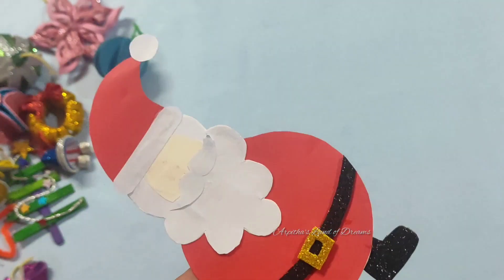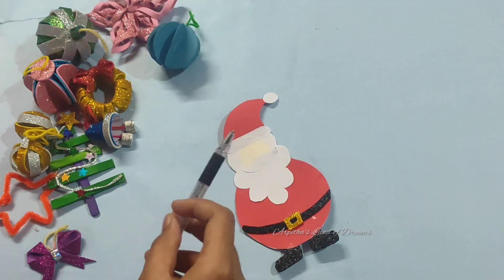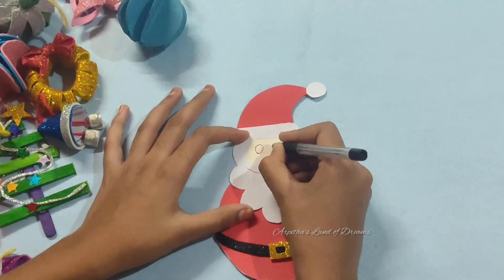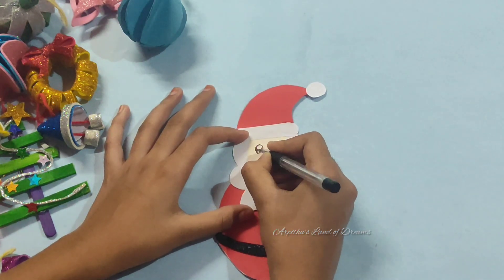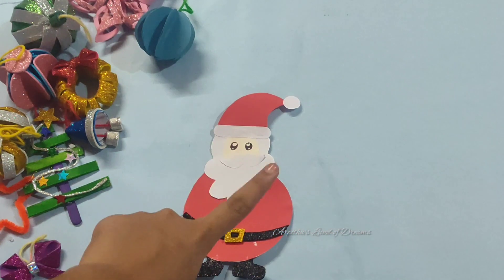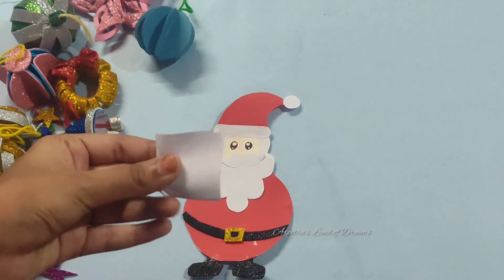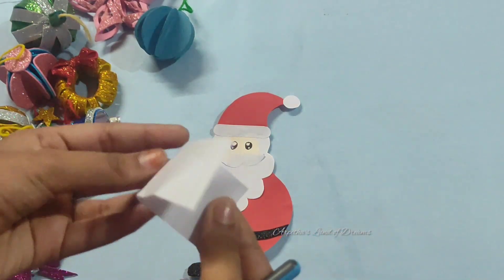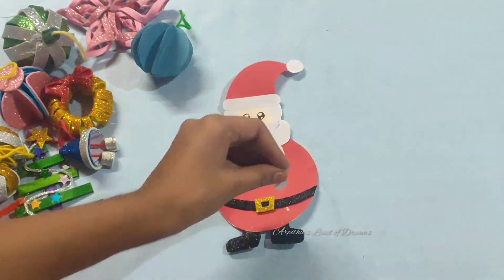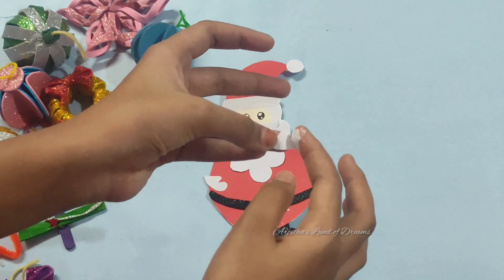We will cut it out. Here we have the eyes of Santa Claus — put a pen on this one and put it in to fill. There are two eyes that are ready. Here we have the hands of Santa Claus and put the stick on this one.